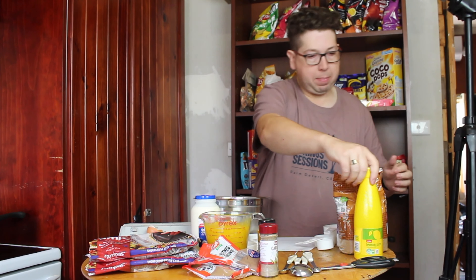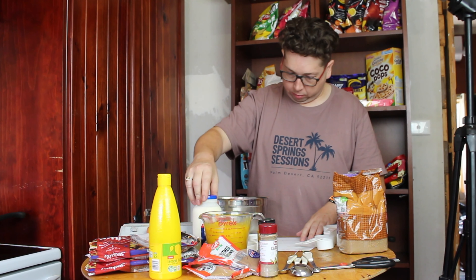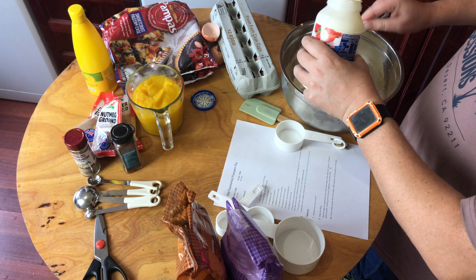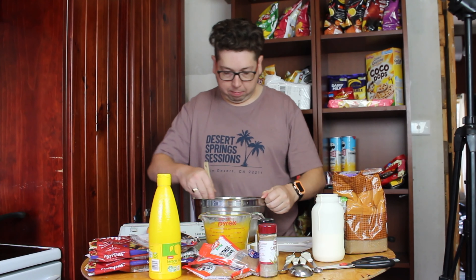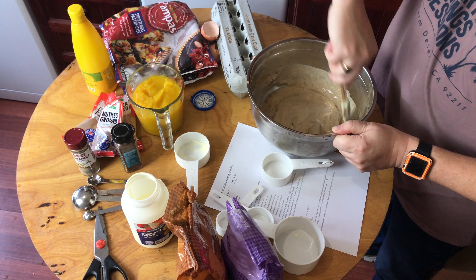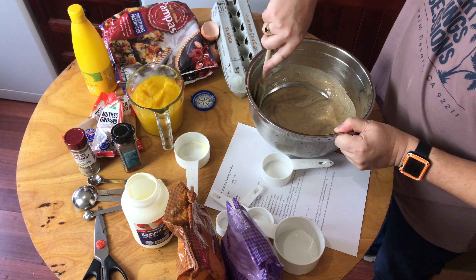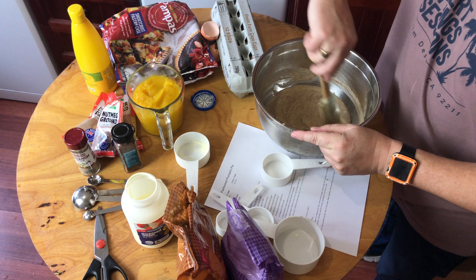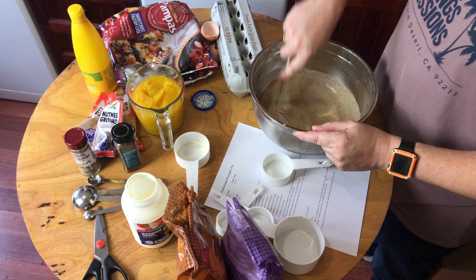Now we need a dash of lemon and a cup and a half of heavy cream. Let's mix this up. This smells amazing — all those different spices we've just put in here. That's the part I love about pumpkin pies.